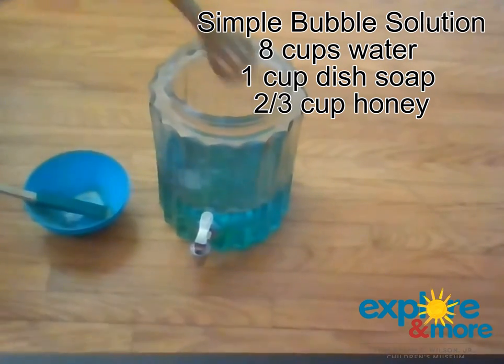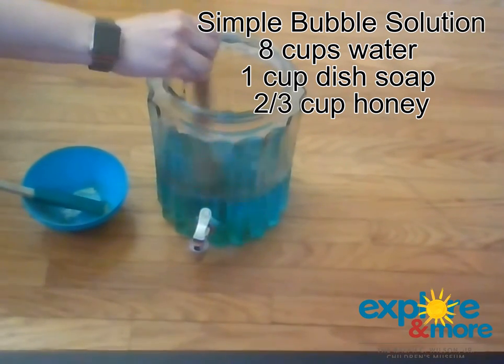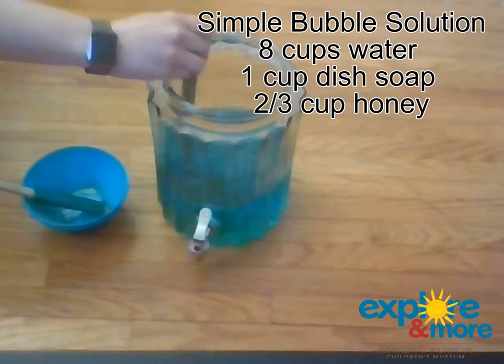Then all you're going to do is mix it up. You don't want to mix it up too much because you don't want all the bubbles to release. So you're going to mix it up a little bit, and then you're going to let it stand for about an hour.